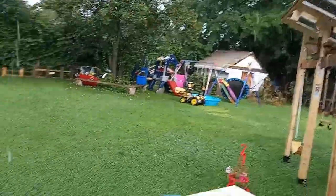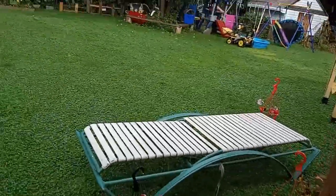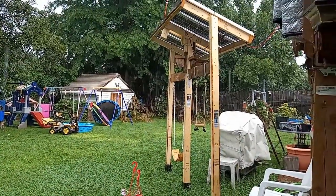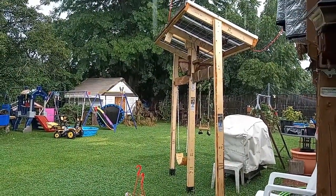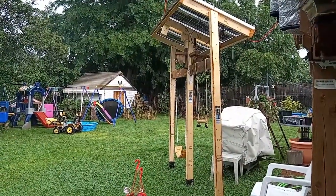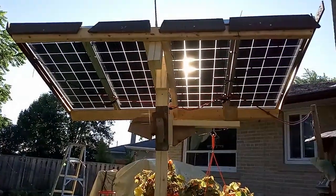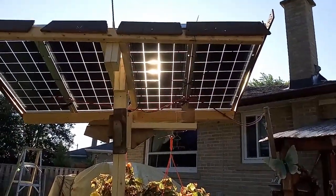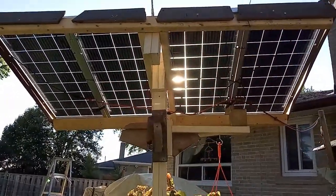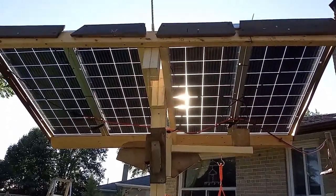So if you're trying to decide between bifacial and the standard panel, I highly recommend getting the bifacial if you can mount them in a way where both sides will get sunlight. That's how I mounted mine.